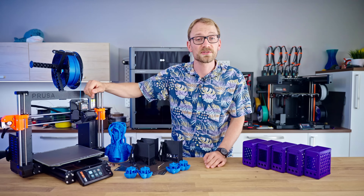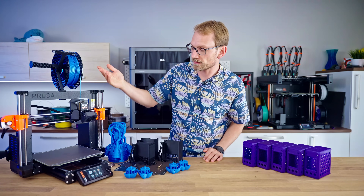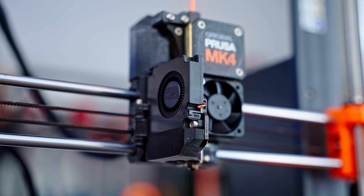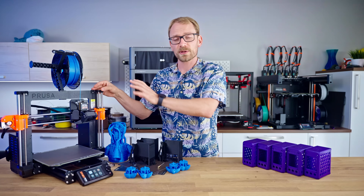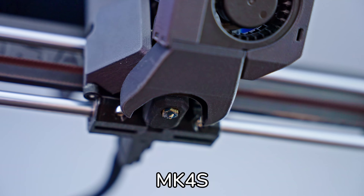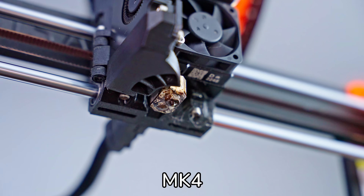So what has actually changed versus the MK4? Well, the first change you've already seen is the big new part-cooling fan. This is a much bigger unit than the small, slim fan on the MK4, so it can push a lot more air. In typical use it's about the same noise level, and it also has a new fan shroud that wraps around the nozzle a lot better, so it can cool your prints a lot more effectively.